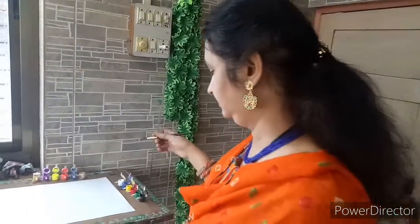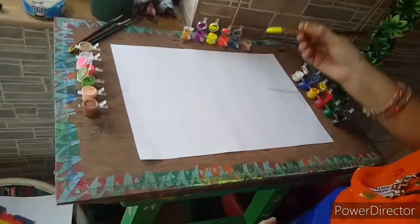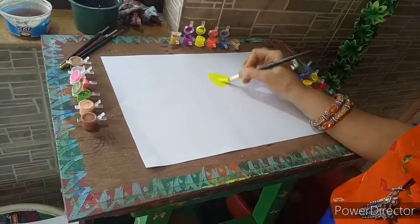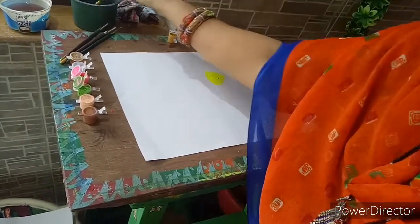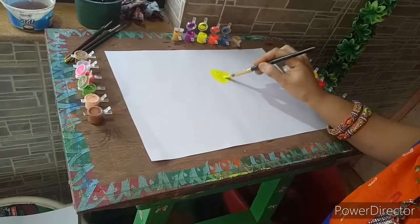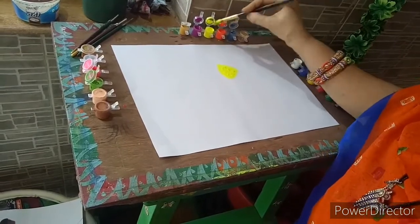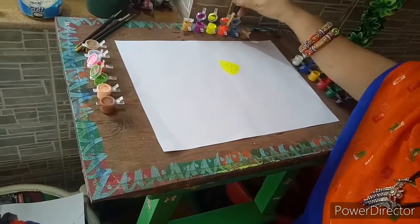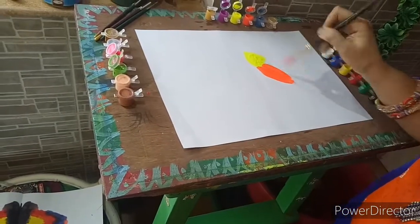Now we are going to create another painting. For florals, yellow color I have taken. Then we are going to take orange color here.